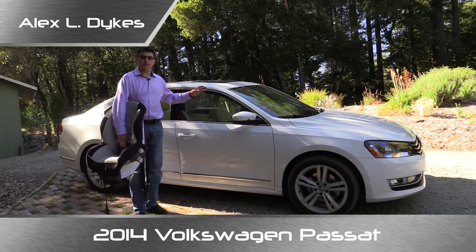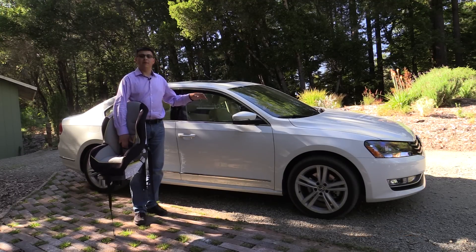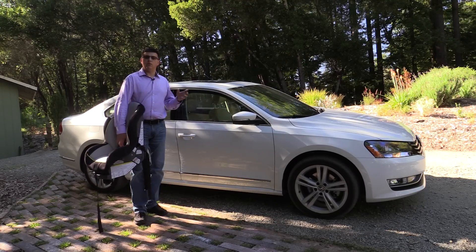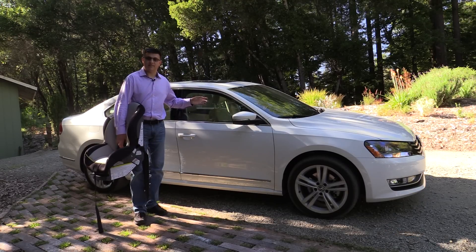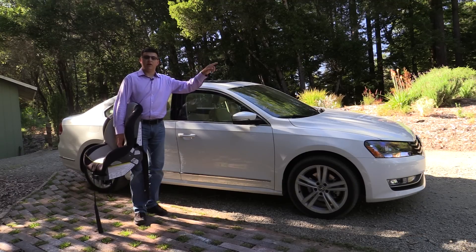This particular model is the 1.8 liter TSI. If you want to know more about this, that review should be up in about a day or so, so be sure to check back. If you want to know more about the turbo diesel version of this same Passat, you can check out one of our older videos — just click the button on that side of your screen.